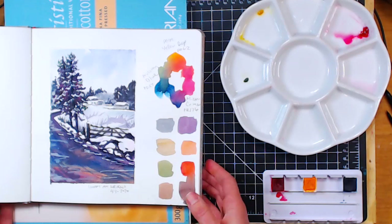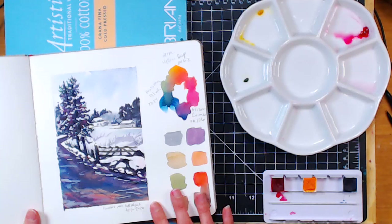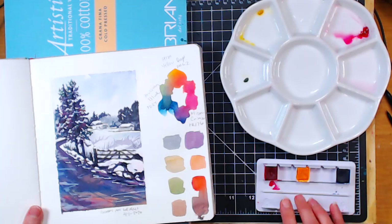I did this sketch in an Arteza sketchbook. I really enjoy these sketchbooks — you can find them on the Arteza website or on Amazon. I like to do my practice stuff in here just because it's really inexpensive. It is a cellulose paper, so I'll know that this will work well on cheap cellulose paper or on fine cotton paper. Really, you can use what you have. We're going to use three colors, which I've taken out of my palette and put in this little tray so I don't get confused.